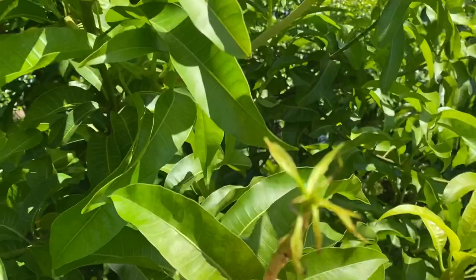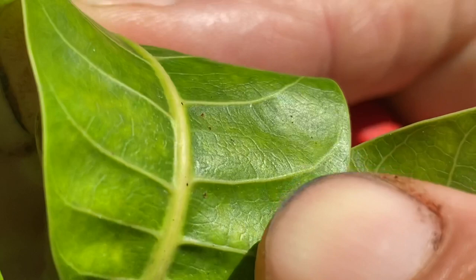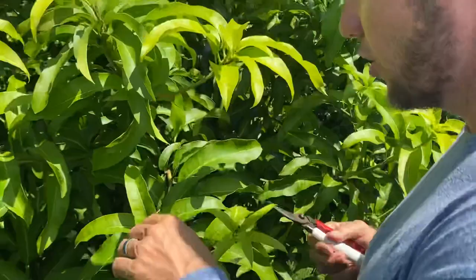Some people go, 'Oh, I over-fertilized.' Well, I know I didn't do that. So then I start looking really close in the sunlight, and boom — you can't see them well on camera, but those little red dots right there, they're moving around. Those are mites — these are red spider mites. And with the wind, they're going to get on every single tree.